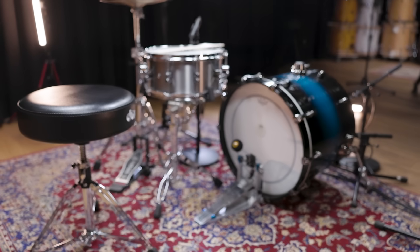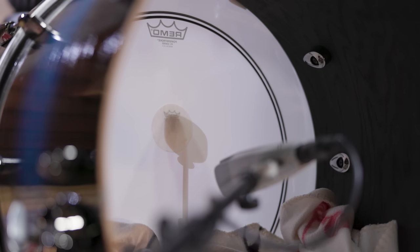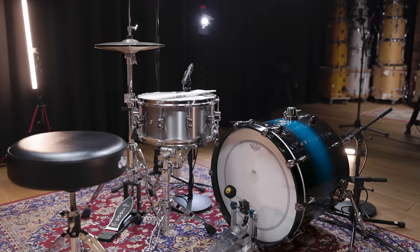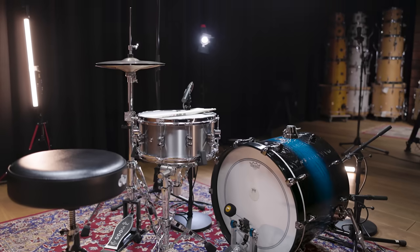In comparison to Joey Jordison's sound, you hear a lot less attack and a softer touch, but also a very short bass drum sound without any sustain. So right from the start, we know that we'll need some muffling, a softer beater, and also a coated instead of a clear drum head.